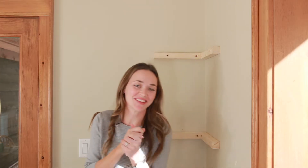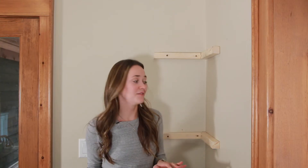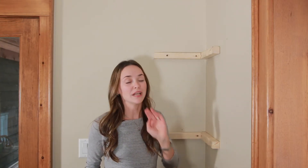I am so excited for these shelves — I cannot wait to put them up. And they're so easy to install. All you have to do is slide them over the braces. There's no screws, glue, nails, nothing.